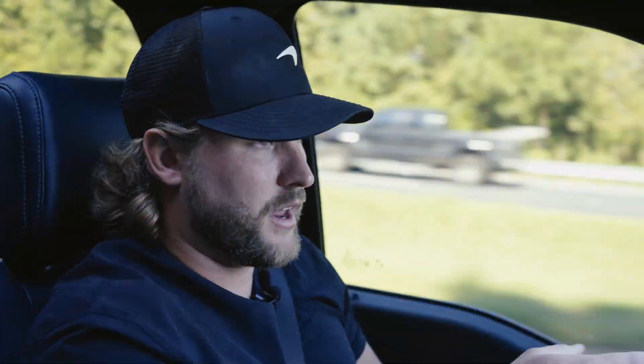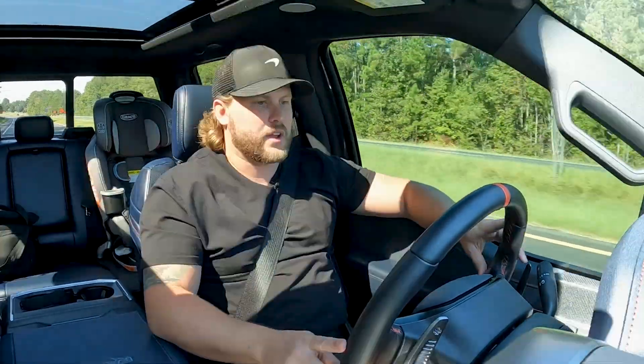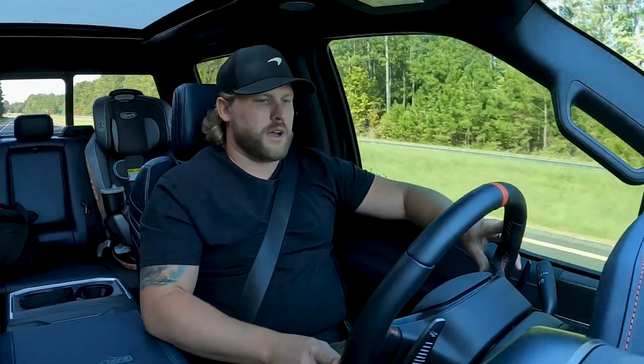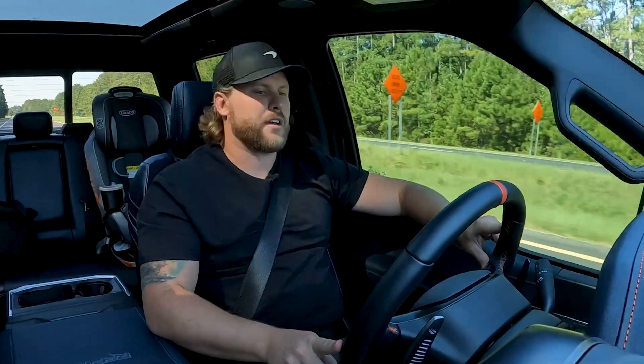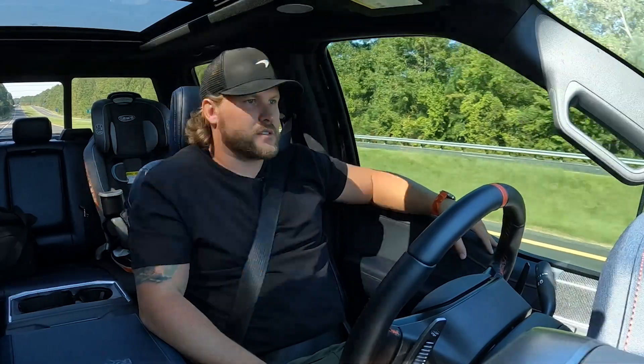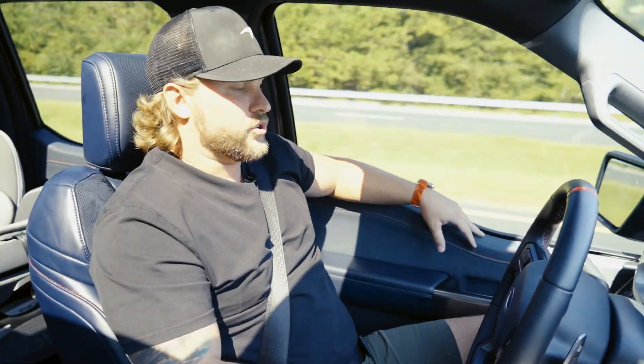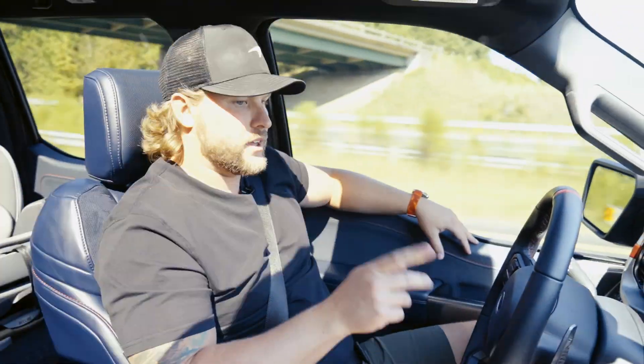I'm supposed to keep my hand on the steering wheel — it kind of tells me and reminds me every once in a while. You'll see me bump the steering wheel like in a Tesla to stay responsive. But I don't have to do anything; I can just let it drive for me right now. When you think about it, it's a Raptor performance truck, but you get these nice amenities like you would the Lariat, King Ranch, Platinum, or Limited — some of the upper luxury-level trims.